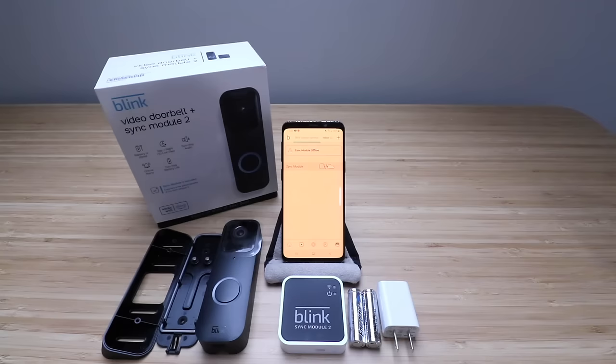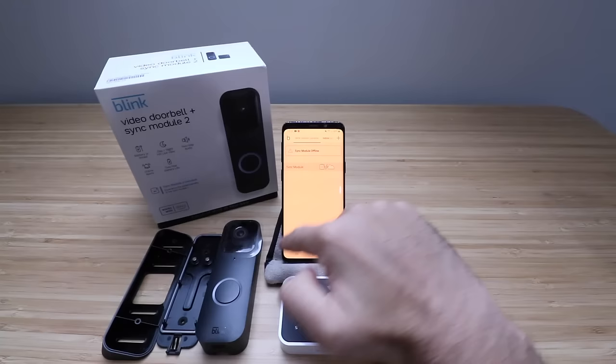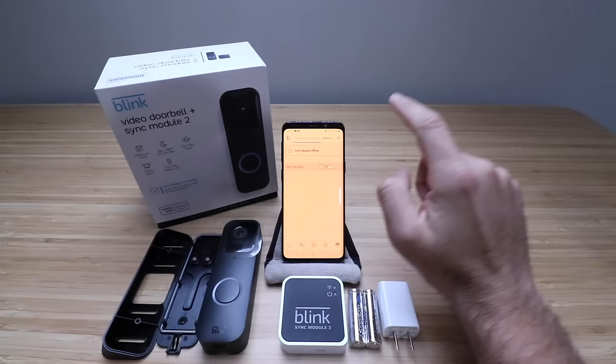In order to get the Blink camera installed, you want to make sure that you have the Blink app and that you're logged into it. All you got to do is download the app, set up a username and password, and then you're good to go. It's got some of my other cameras here, but you just go to the home screen and go ahead and click the plus symbol in the upper corner on the app, and then you're going to be able to choose the device that you want to set up.